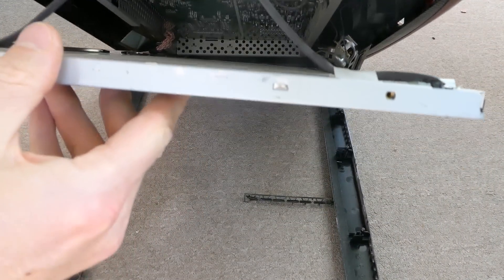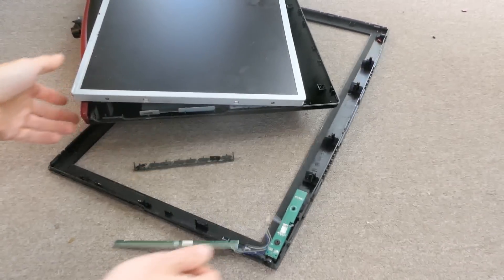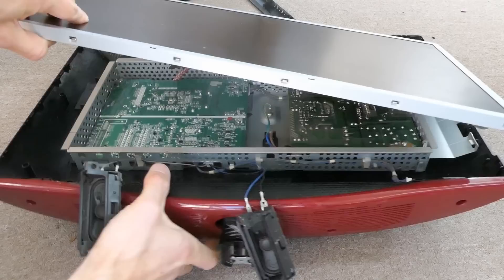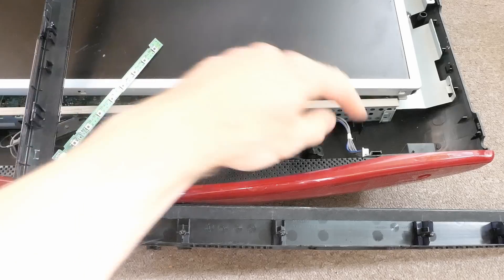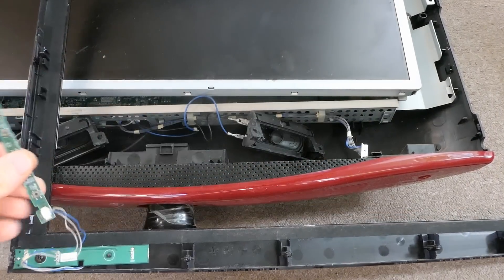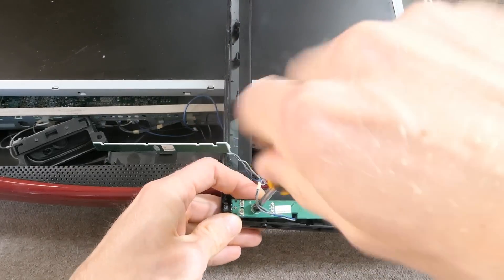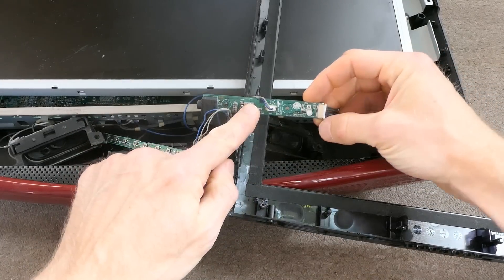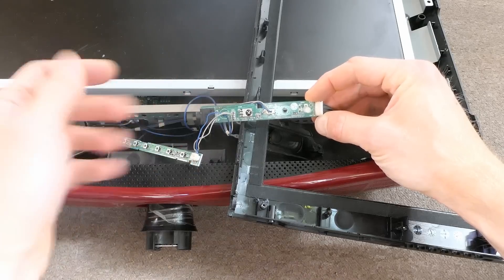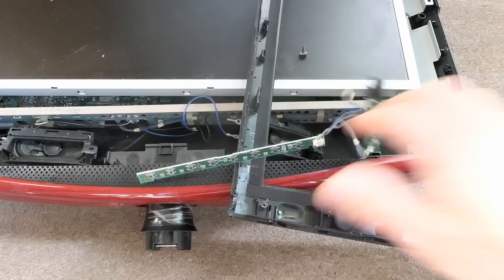Here's the panel. This came off of something - how was it even connected to anything? The speakers are here. I guess this connector actually plugged into this somehow. Let's unscrew this and try to power it. This went here. Here's the remote control receiver with nothing to receive now, but at least these buttons - I can try to turn it on. Let's just plug the disaster in.